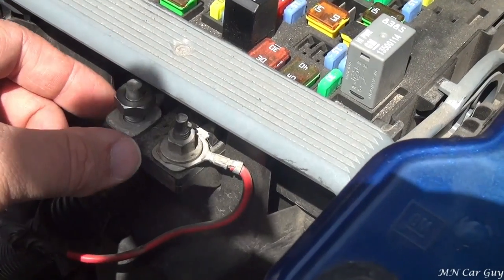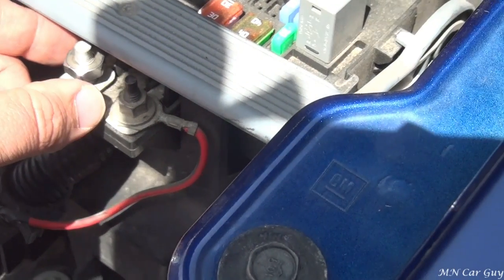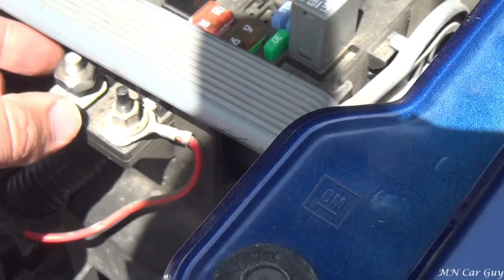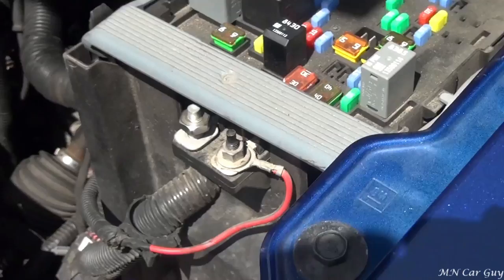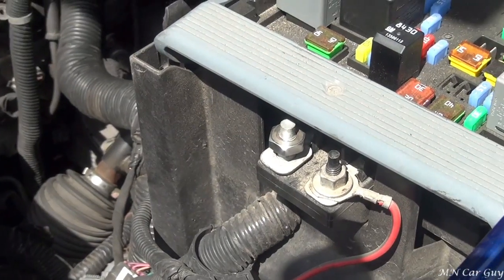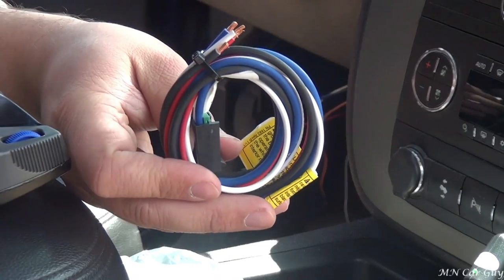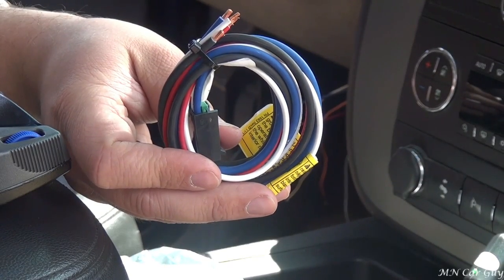It's two basic steps: wire the four wires together using butt connectors, and then wire up this red wire to the power block - and the thing is installed. It's just mounting after that. So I'm going to go ahead and do all that now and take you step by step through the rest of the process.